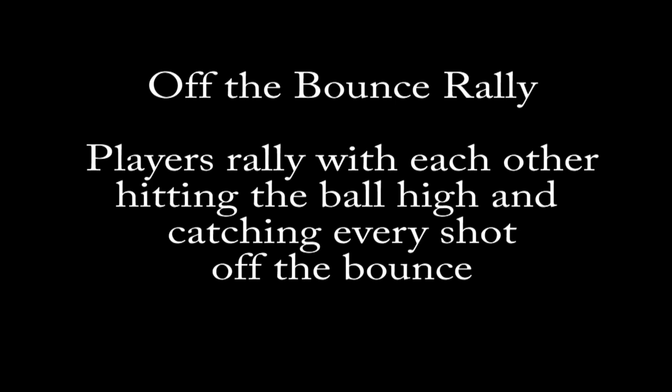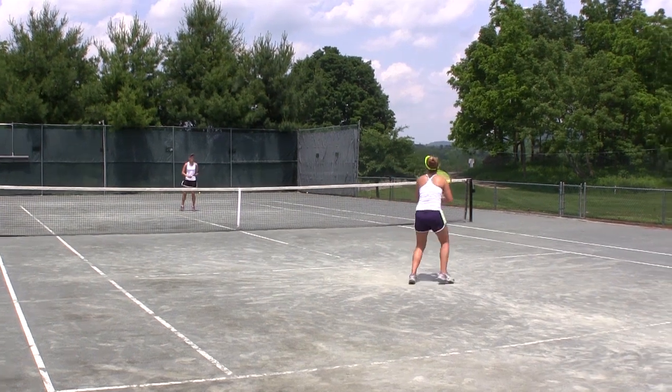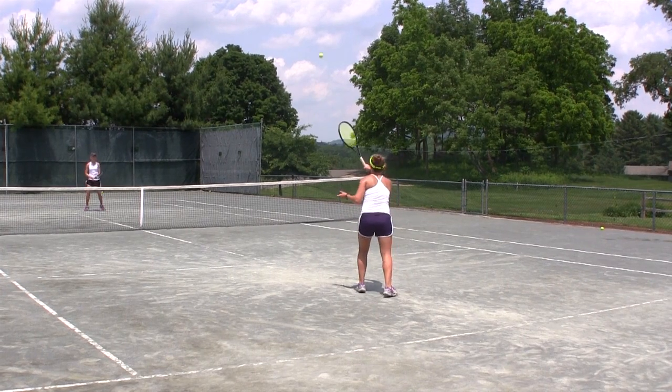Off the Bounce Rally: Players rally with each other, hitting the ball high and catching every shot off the bounce. This is a great drill to improve your adjustment skills, your timing, and your perception.